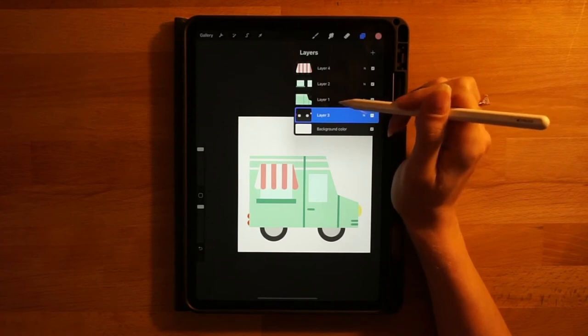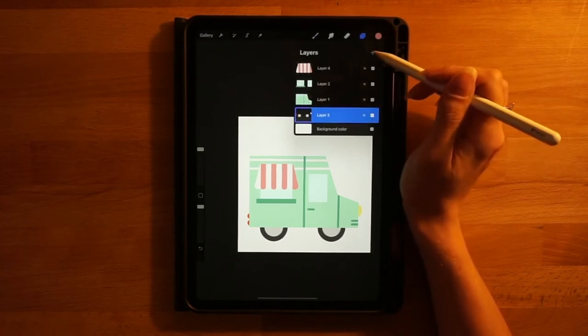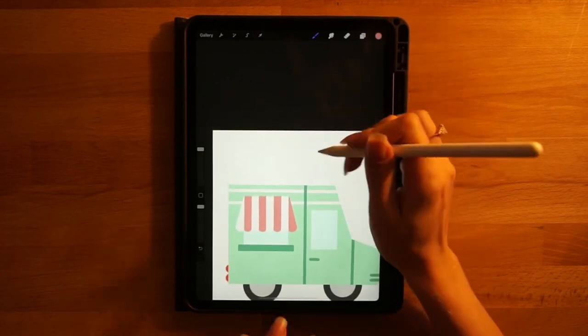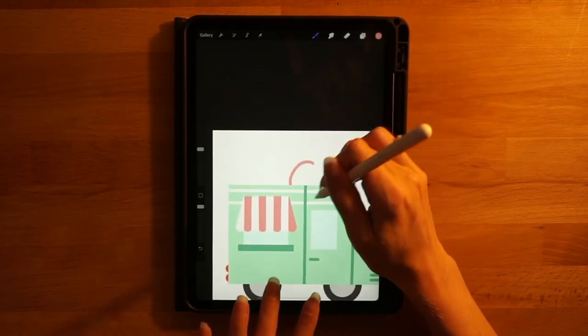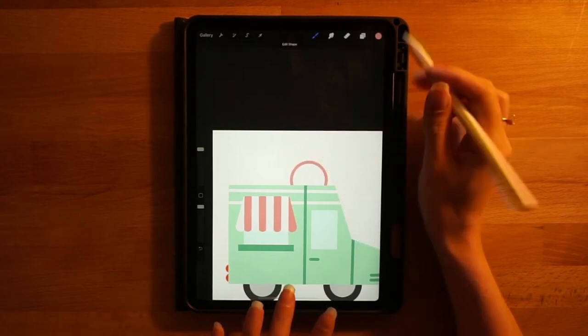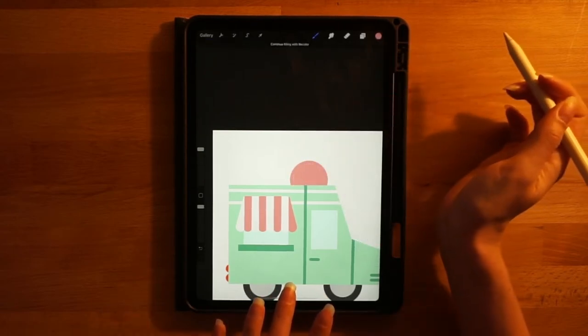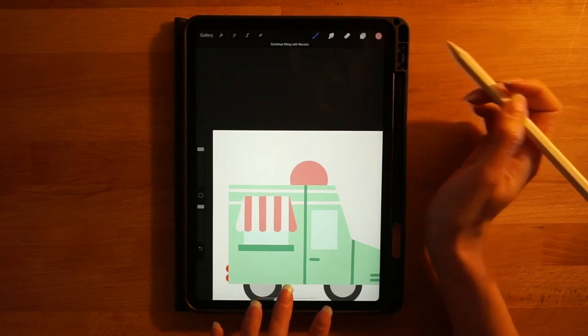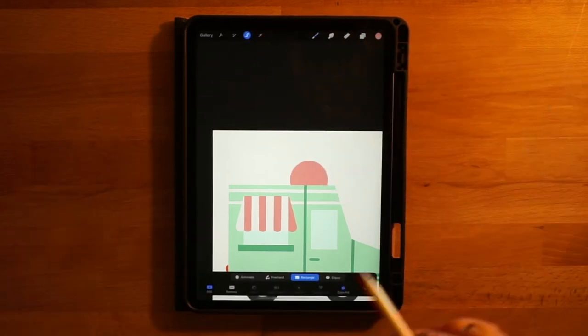Go back to the layers menu and add a new layer on top of the wheels but underneath the main ice cream truck shape. Using that same pink color and brush, draw a circle — hold down your pen and touch your finger to the screen to make it a perfect circle — fill that in. Position it towards the front of the ice cream truck so we can see about the top two thirds of the circle.